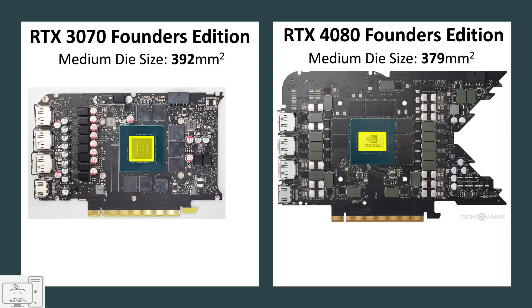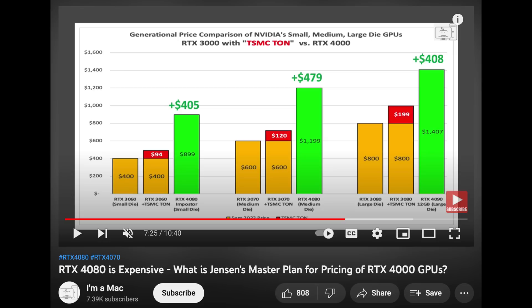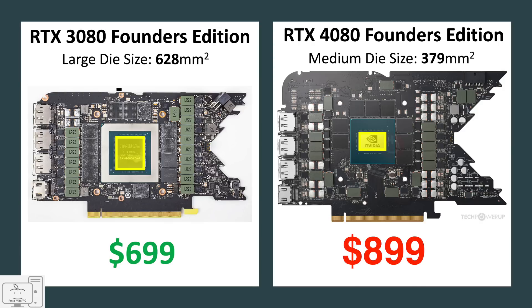Comparing last gen's medium sized die in the 3070, that die is actually slightly larger at 392 mm² versus the 4080 die. So the medium sized die GPU this generation is now $700 more expensive than the medium sized die GPU from last generation. Even the circuit board of the 3080 is highly dense and properly sized, while the circuit board in the 4080 has a lot of empty space and is way oversized. Even with additional VRAM and the higher cost of the TSMC die and Jensen's healthy profit margins, this GPU at its absolute most should be no more than $899.